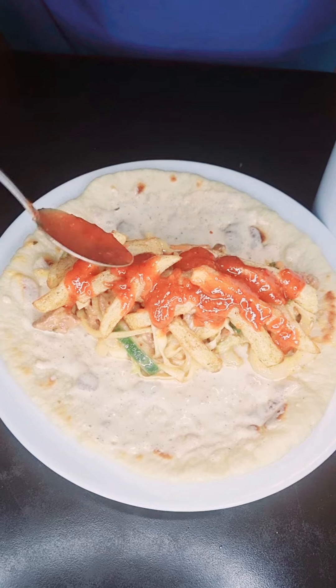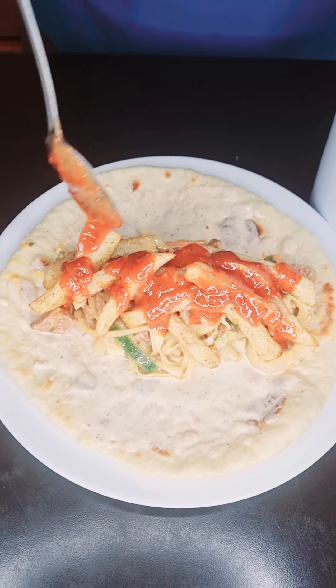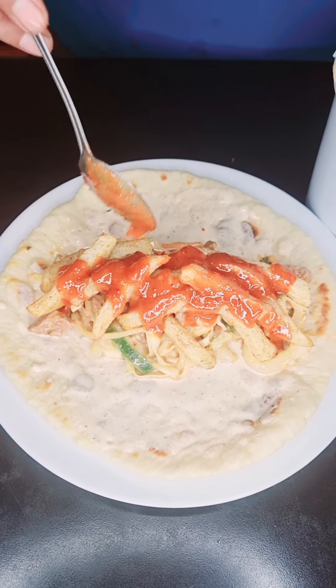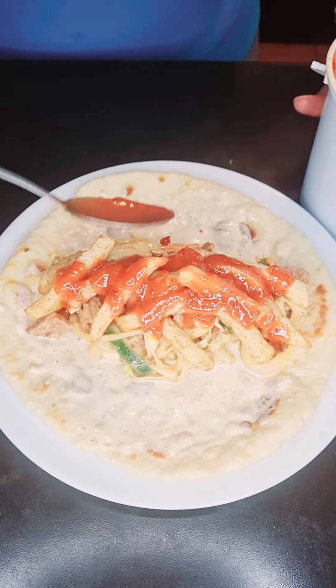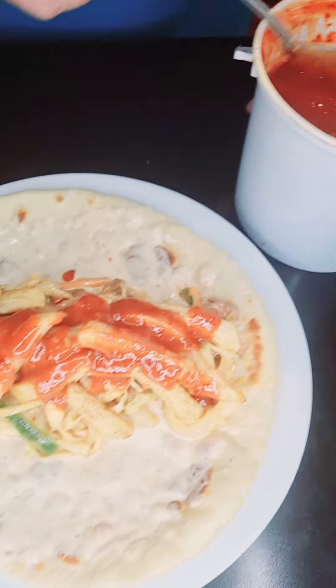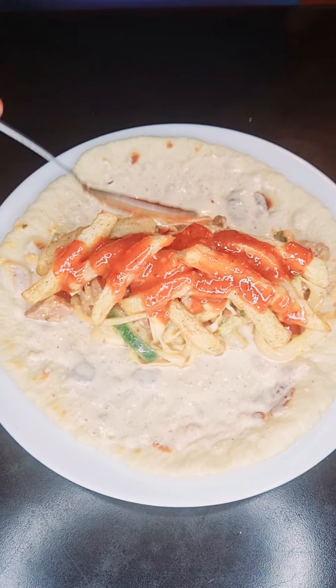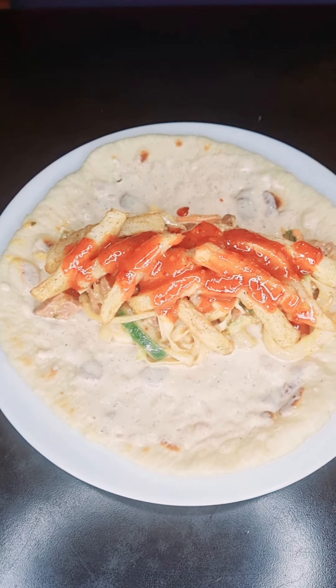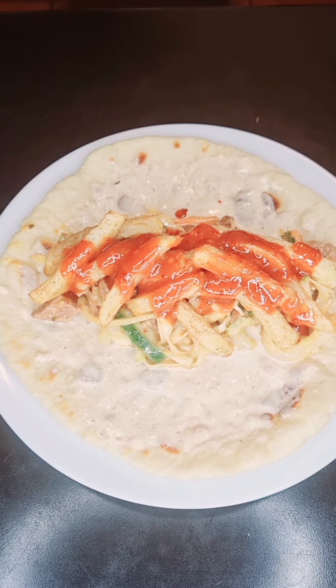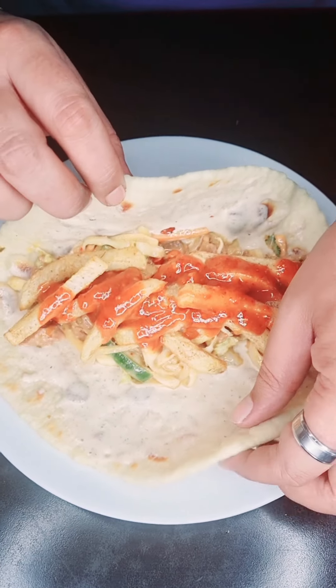And yes, I will be sharing the recipe — I know everyone's going to ask me about this sauce. We've still got like a whole tub, so as soon as this tub is done, I'll be making more and then I'll show you with the recipe. Okay, I think we're good to go. Let's fold this up.